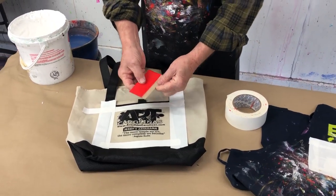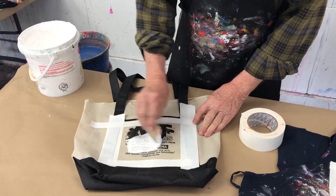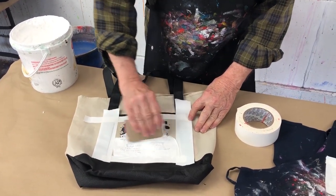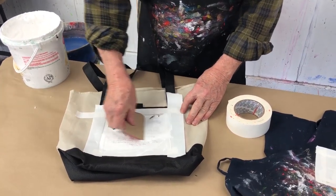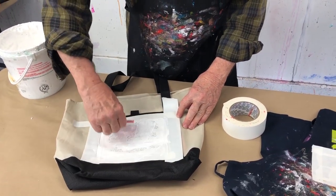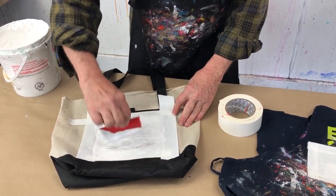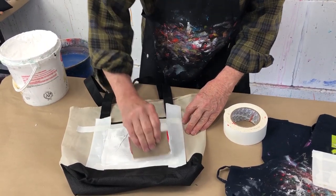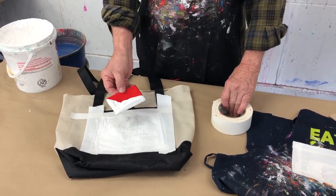Next thing I do is get a piece of cardboard and put the gesso on it. Use the cardboard like a squeegee — that way I can just throw it away, nothing to clean. By the way, these make really nice gifts. It's that time of the year, and people would love to have a tote bag with your painting on it. So that's the first thing I do, and now I'm going to let it dry.